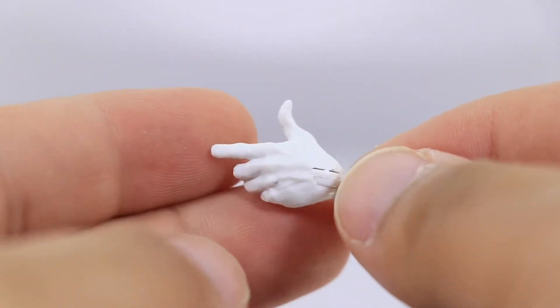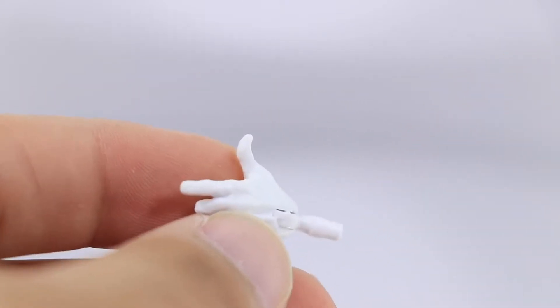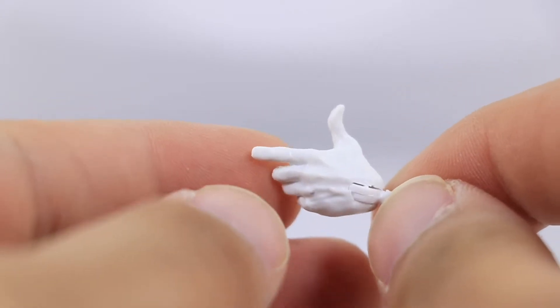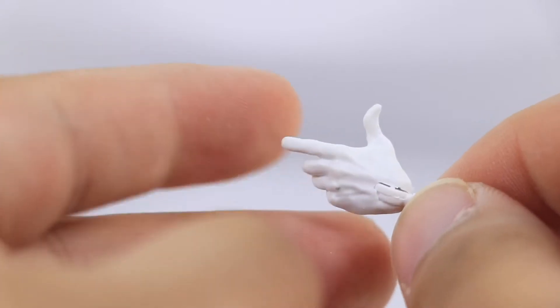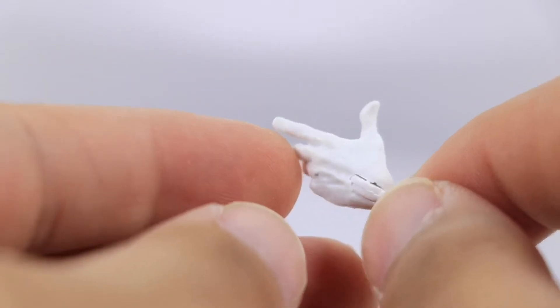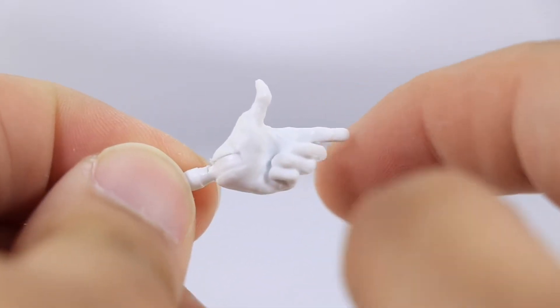He comes with that finger-pointing hand I was talking about earlier, which is done very nicely. And I know this is a comic book cover from the Daredevil comics — man, I said Deadpool, I'm an idiot. But really cool hand pose right over here.